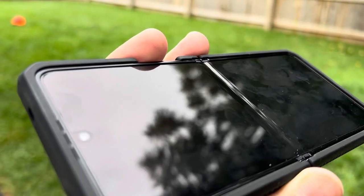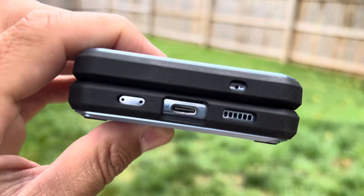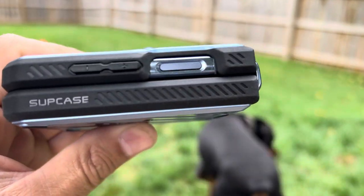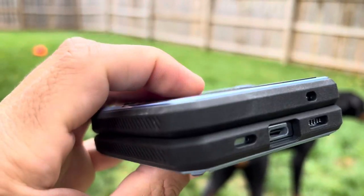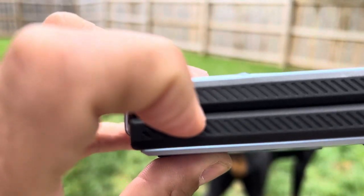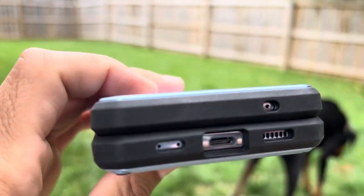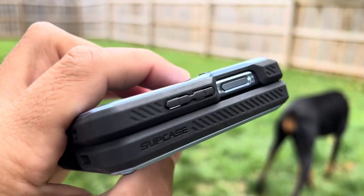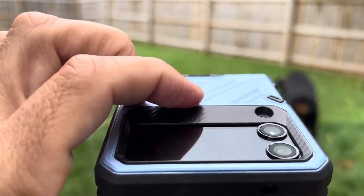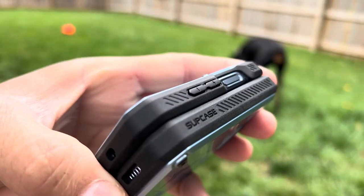My screen doesn't have much lint on it at all. When I close this case, it seals almost all the way around, preventing lint from getting into the screen. I have several other cases where there's still a gap and light shines through, but this one seals it and keeps lint out when you have it in your pocket. That's another reason I like this case.